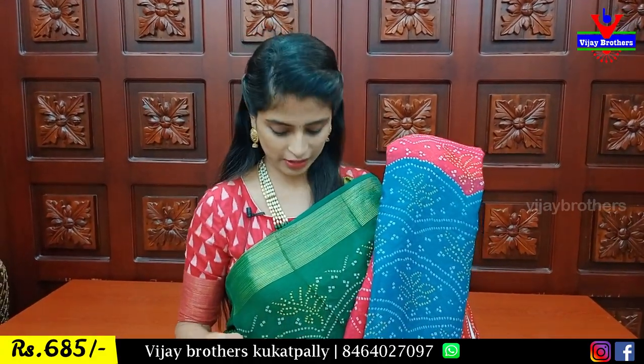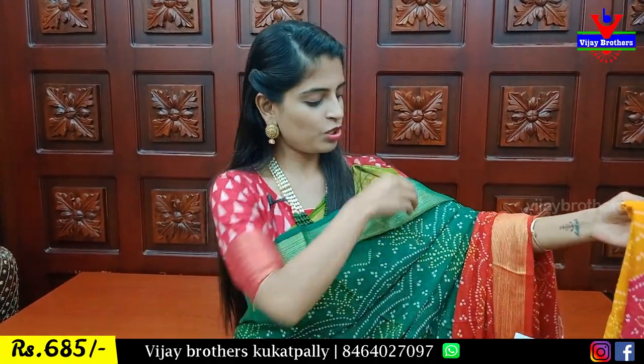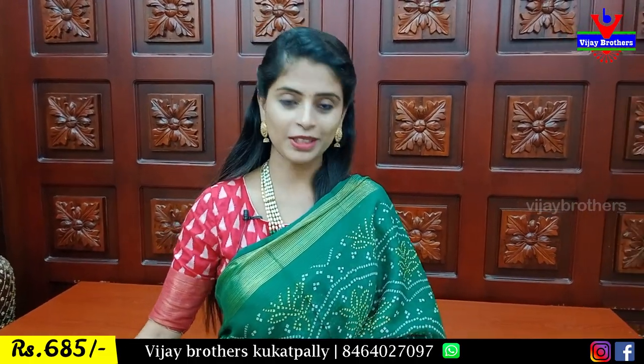Blouse and pallu contrast. Blue with pink combination — complete bandhini printed. And there are also gaps in there and the color looks very good. Next is yellow with pink color combination — complete bandhini printed saree. Very lightweight and too classy.